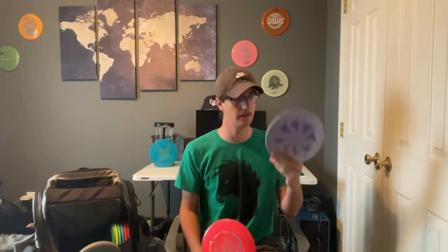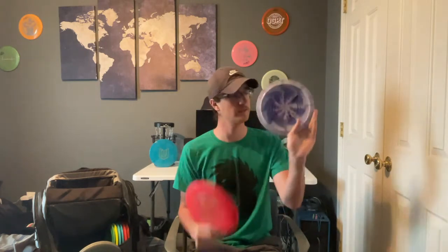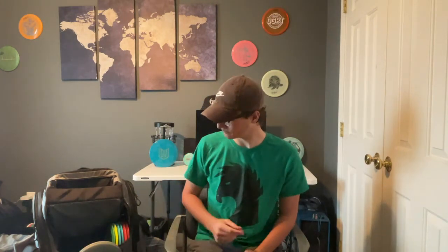Now we have two Onyxes — they're pretty similar. I think this 1060 Onyx is a little bit more stable, but it's got some sick swirls on it too. These are for if I want to throw something far but make sure it's controlled — really straight with a consistent, reliable finish.